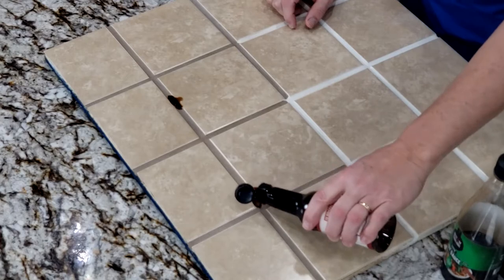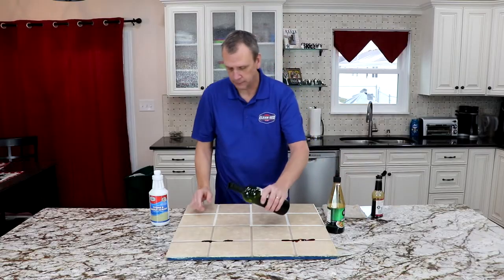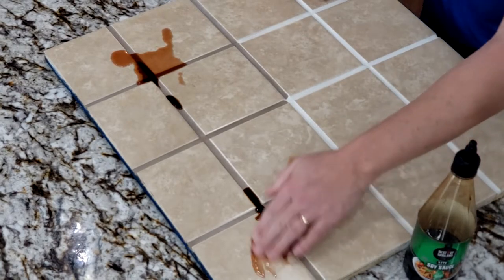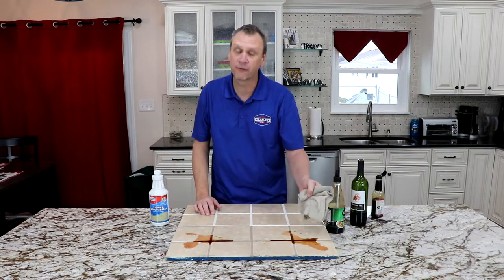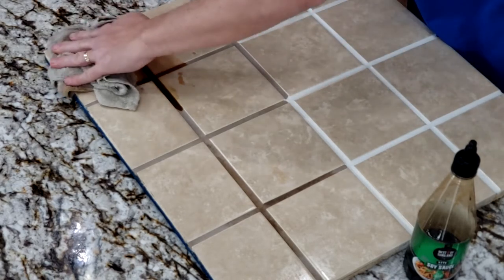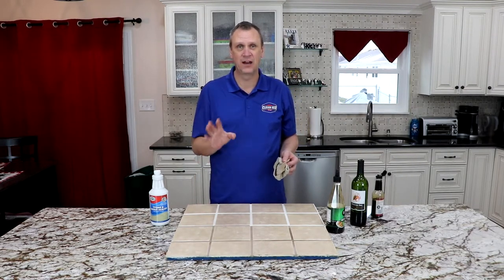Here's soy sauce on sealed grout and on unsealed grout. And wine — this is sealed, this is not sealed. If you spill any of these on unsealed grout, after about 10 seconds you come back with a wet towel, wipe it up, and it soaks right in — that's if you even get to it in that amount of time.